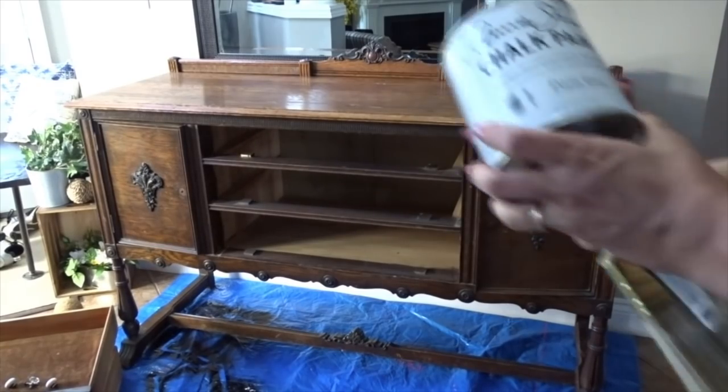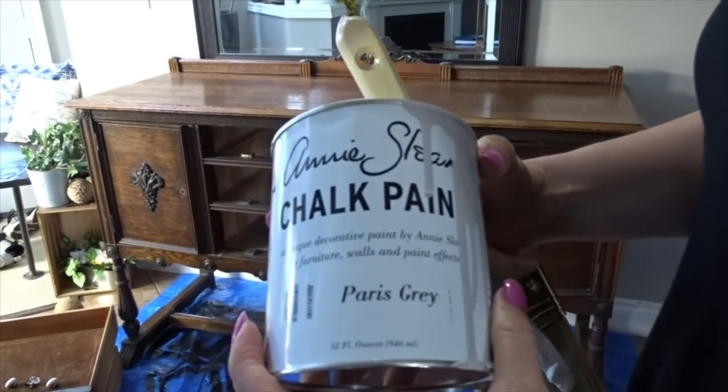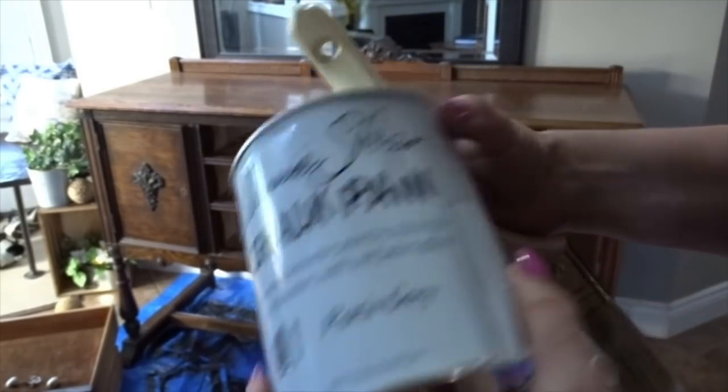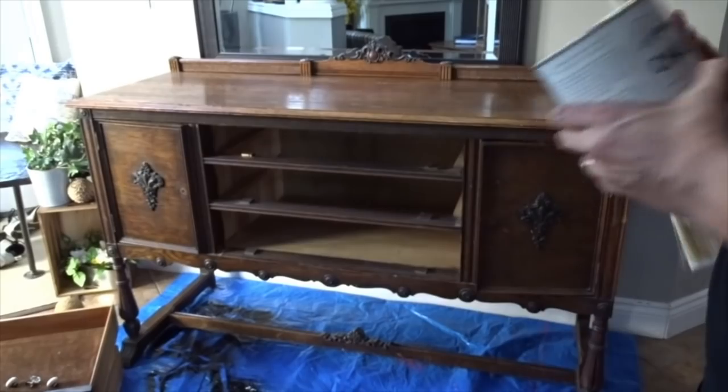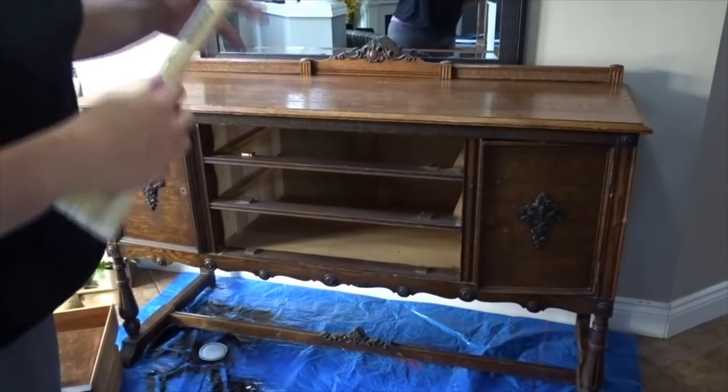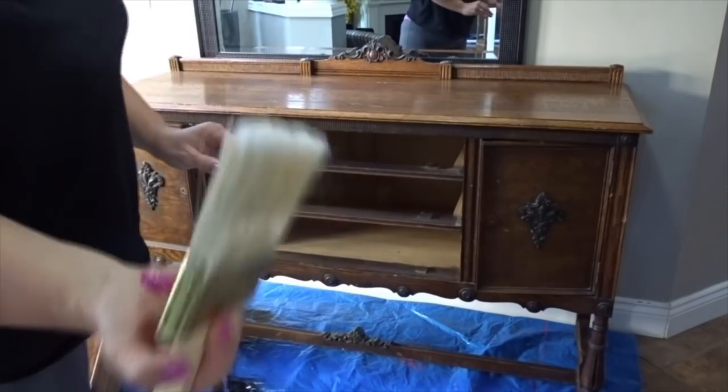The first paint I'll be using is Paris Grey by Annie Sloan, which is my go-to chalk paint. I'm going to do a light coat of it. The brush is just from the dollar store.